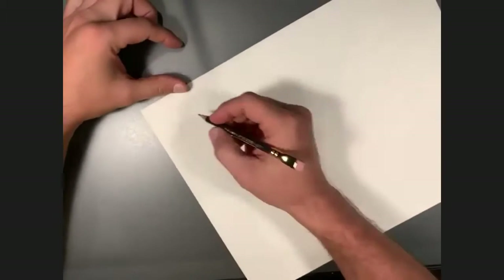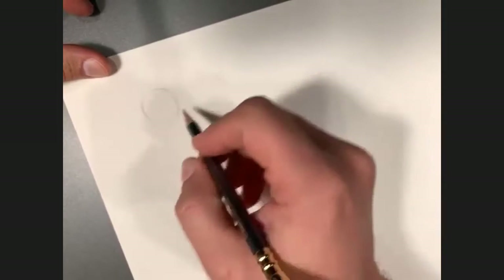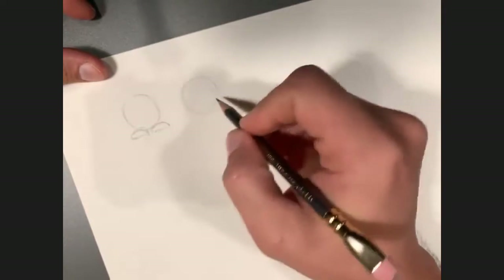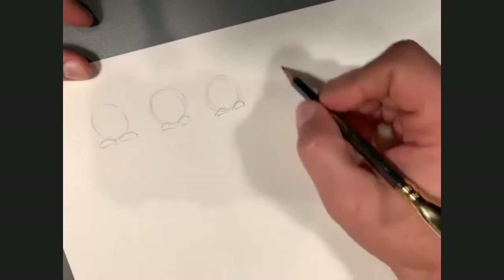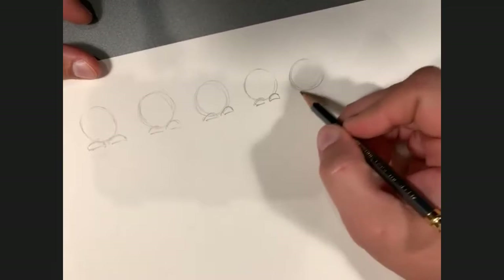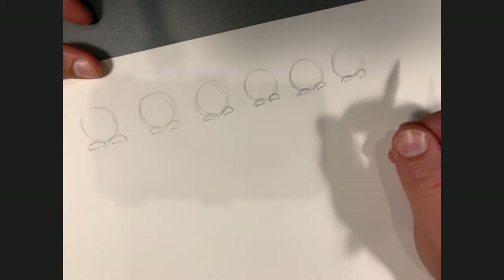We're going to make these little fuzz balls to start. I want you to draw six, because we're going to use primary and secondary colors. Think of those little pom-pom things with googly eyes — exactly what we're going to do here. Six little fuzz balls, give them some googly eyes, maybe some antennae. It can be a little rough; not a big deal.